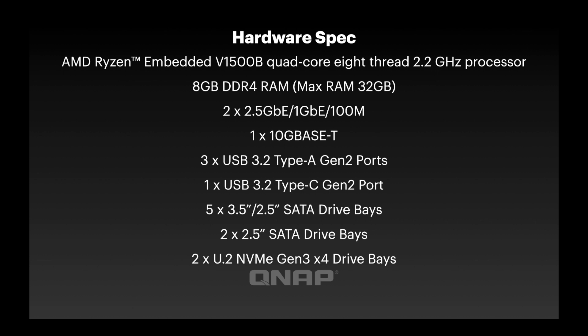Here's a brief hardware spec — feel free to pause the video or visit our website for more detail. The new thing here is this is the first Ryzen embedded CPU we've ever put in a NAS. It's a very powerful quad-core, 8-thread processor. We've only ever done one other NAS with U.2 NVMe drive bays and that's a very large 28-bay unit, so this is really the main entry point for U.2 technology. One of the most important factors is the price — as the entry level into QUTS Hero, it's lower cost than any other QUTS Hero we've launched, at £708 plus VAT.